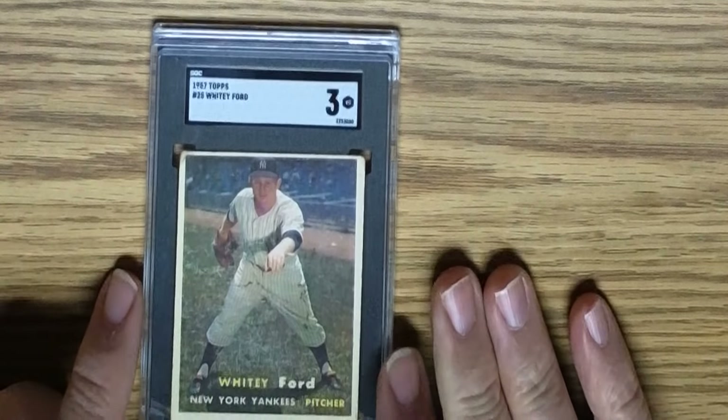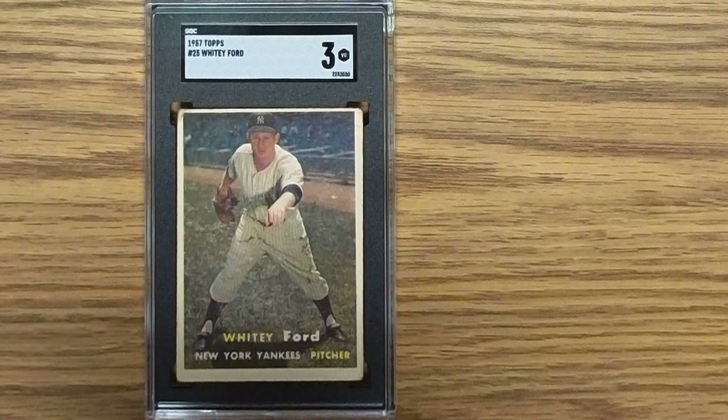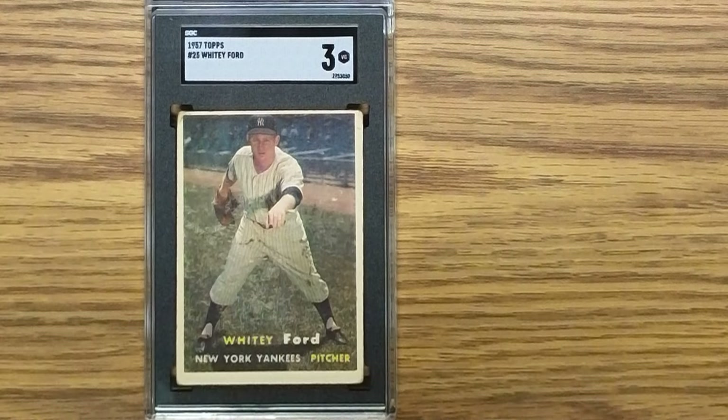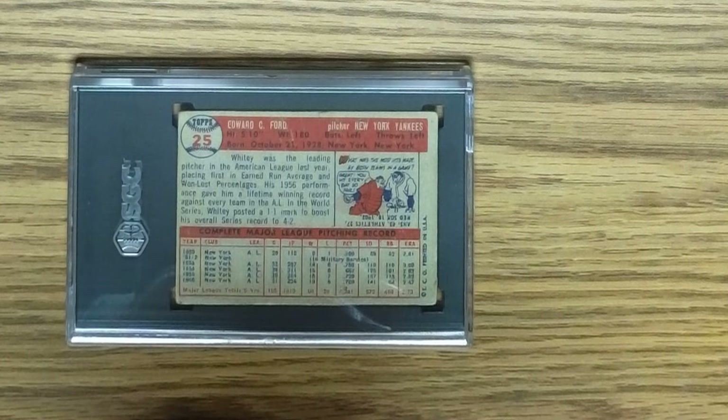Next card is a 1957 Topps Whitey Ford in his traditional follow-through pose — although I don't think I ever saw a pitcher who followed through with his feet pretty much squared to home plate. Centering's an issue top to bottom; right to left's not too bad, and there are some corner weaknesses. Here's the back of the card, number 25, and again some centering issues. I'd say the grade of a 3 is probably about the best you could deserve — there's probably some gum residue on the front of the card.